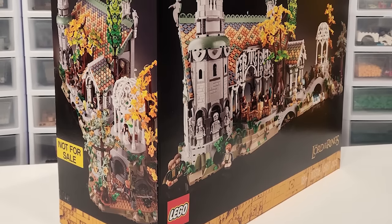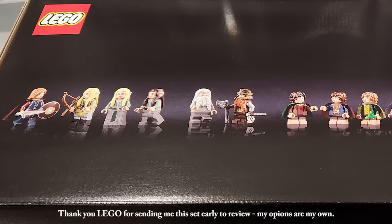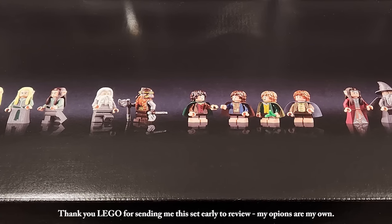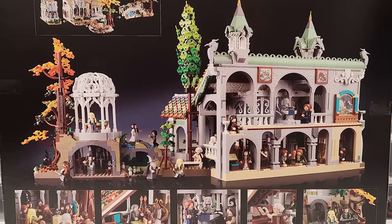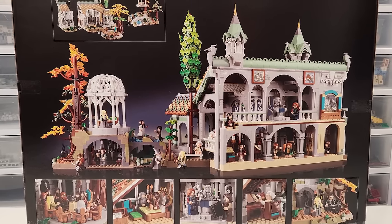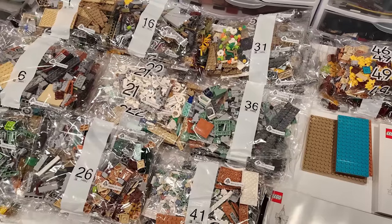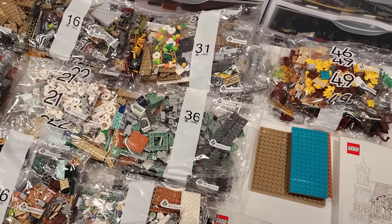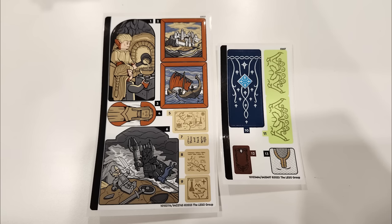The set comes with 6,167 pieces and it boasts 15 character minifigures, and then you also get some additional minifigures that are statues throughout the set. There's so many scenes jammed into the set and the way the characters can interact with all of those scenes is definitely pretty epic. The pieces are divided among 49 different building stages or bags. You get three instruction manuals and two epic looking sticker sheets.